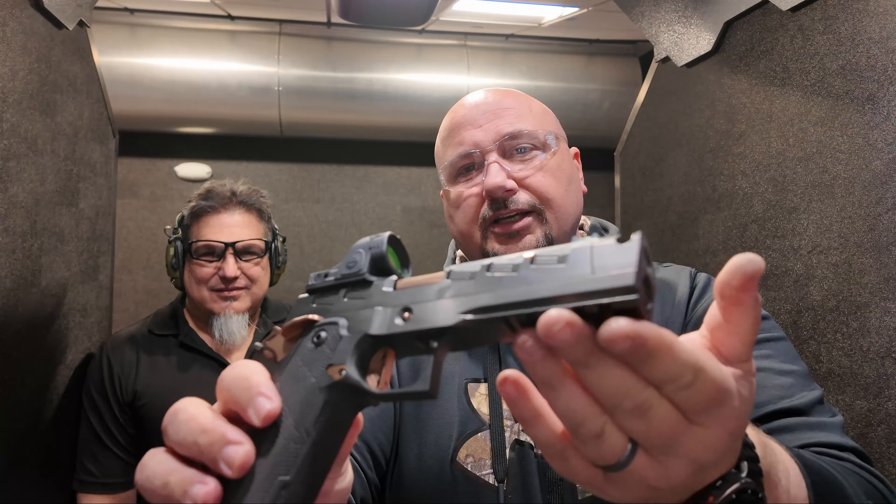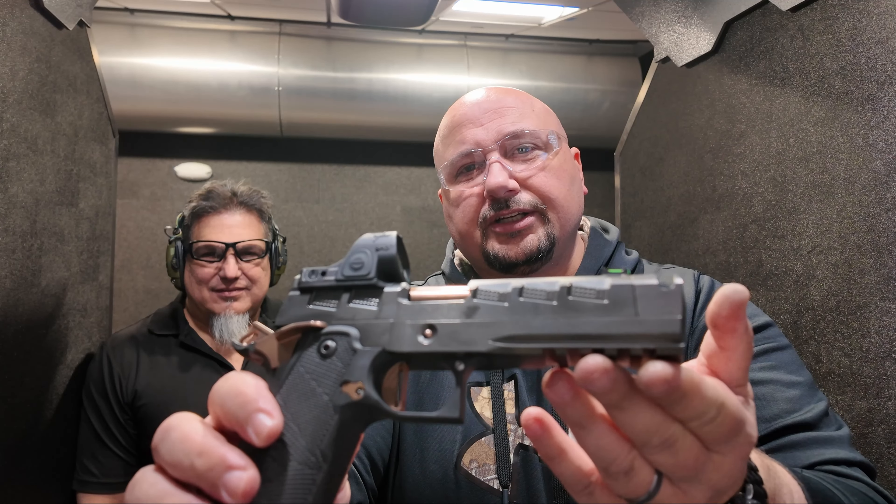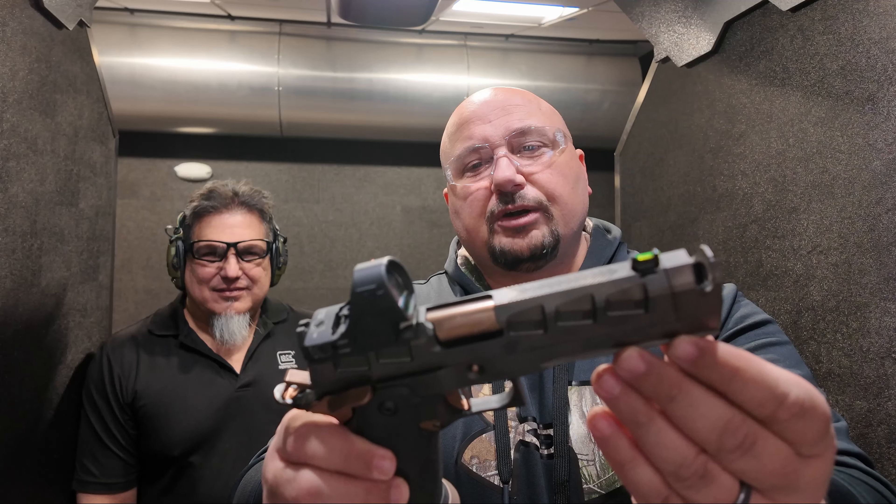Alright guys, we're in for a real treat. Mike is showing me his Apache Limited Edition — one of 500 — and this was Watchtower Firearms' initial gun release. We're taking it out and this gun looks pretty badass. This is by Watchtower Firearms, located here in Houston, Texas — a native Texas company. The finish on this gun looks absolutely incredible.